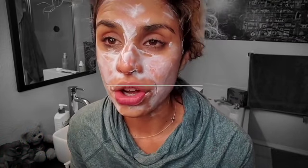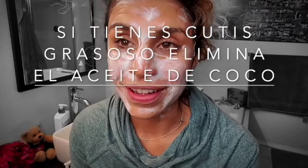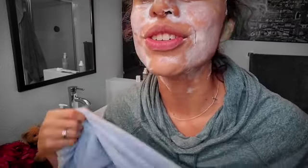It's been 15 minutes and you can see my skin has absorbed a lot of this. I have dry skin, so if you have oily skin, remove the coconut oil. I have very dry skin, especially now that it's winter — my skin is like 'give me all those nutrients.' I'm going to wash my face and show you how I feel.